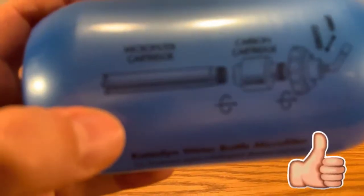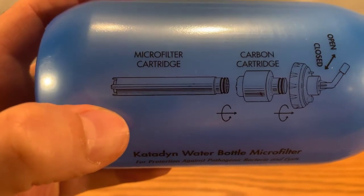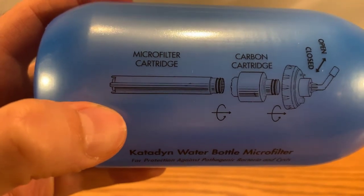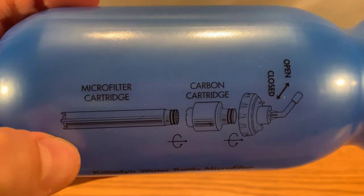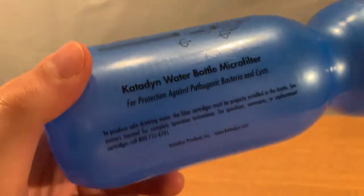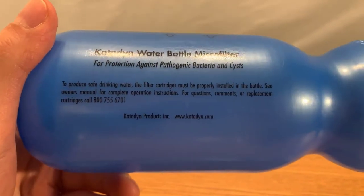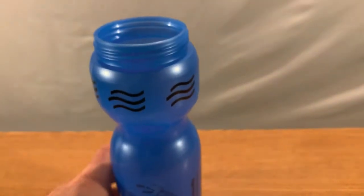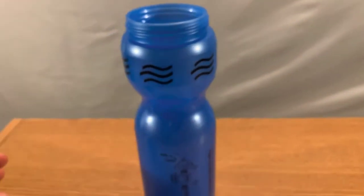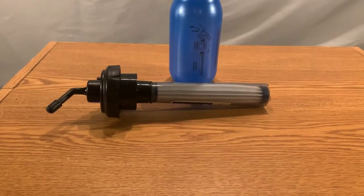Let's see what this stuff says — I'll zoom in so you can read it. That's a micro filter cartridge. It says about how to use it. It's a filter so that if you're going about your business and you run out of water and you see a lake or a stream, or some water that you're not sure about the quality of.